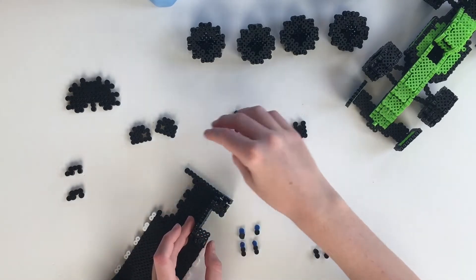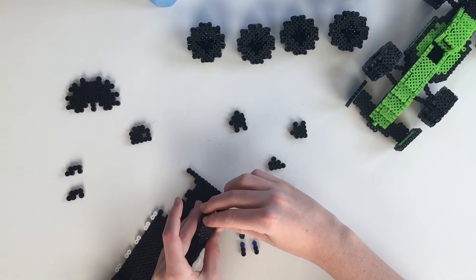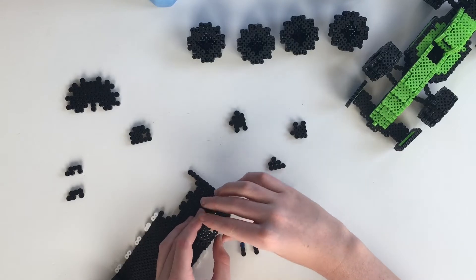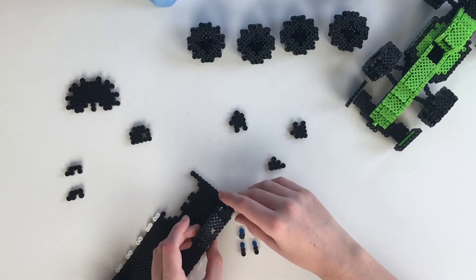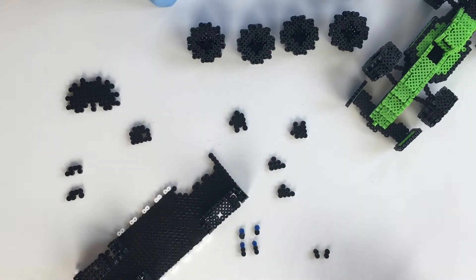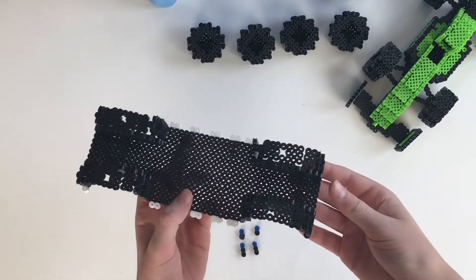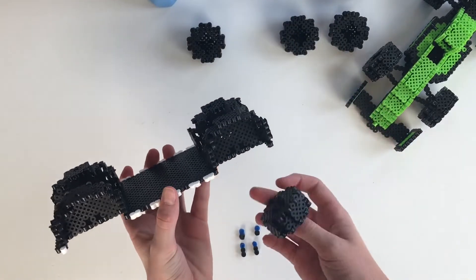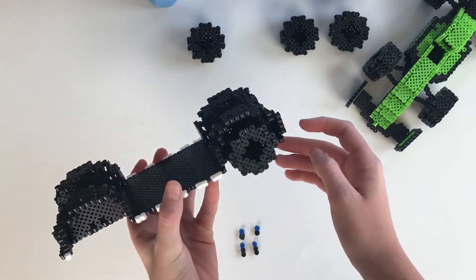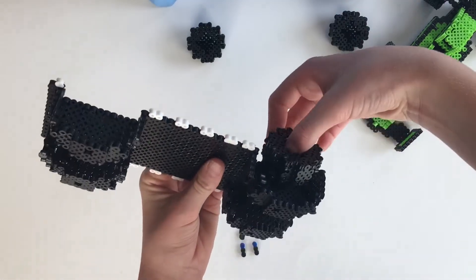Then you're gonna take the exact same piece on the other side. Then you're gonna grab this piece — make sure the hole is facing this way. Now that I have this done, I finished it all up. Now it's time to stick the tires in place. They should snap into the two little holes right there on the side piece, and you're gonna repeat this with all the tire pieces.